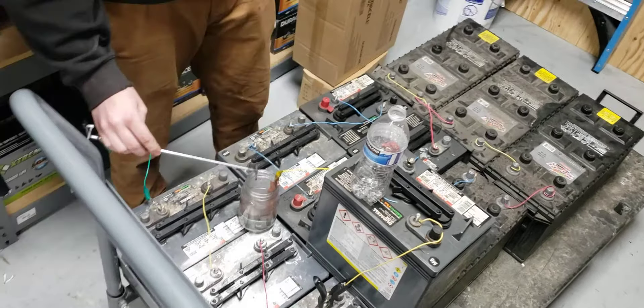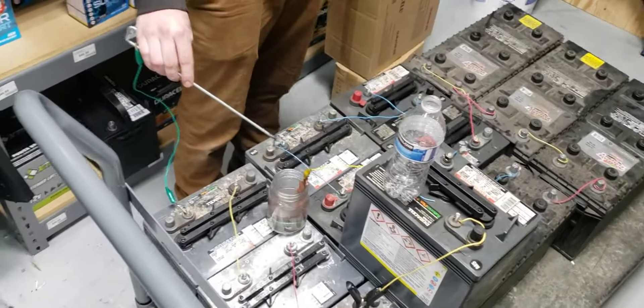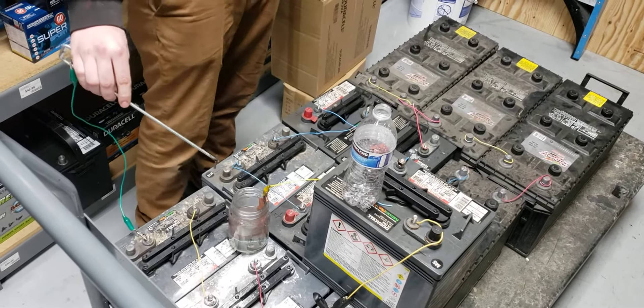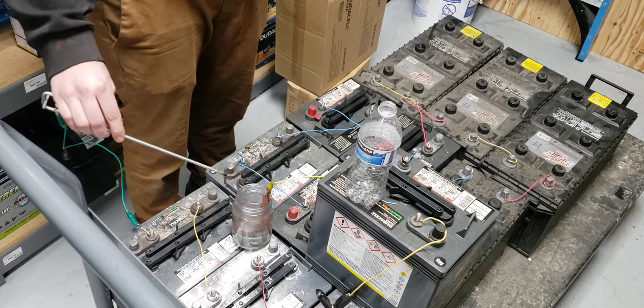How long could you leave it in there before you need to do something about it? I don't know. It's spitting copper sparks — they're fucking green.